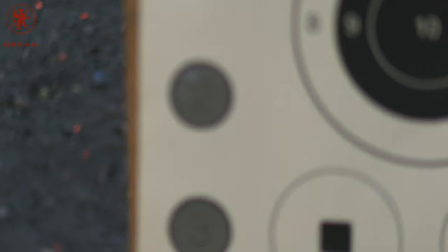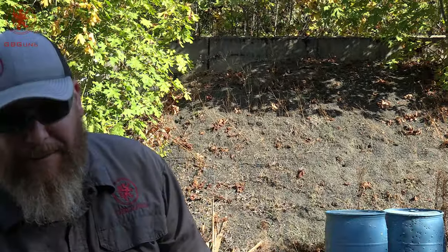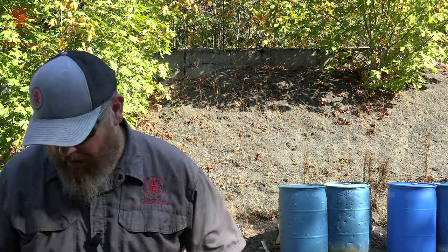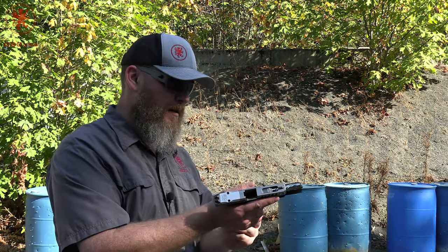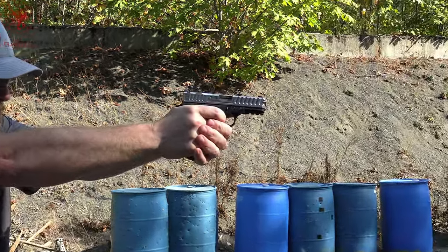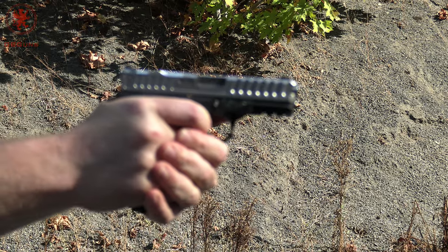That first one looked rough. You definitely had to take a little bit more control over that. Yeah, I had to remember that I was shooting a firearm. Circle number four is Federal's Punch 124-grain standard hollow point. It tends to be snappier — I'm going to hold on to the gun better this time. Yep, it's snappier.